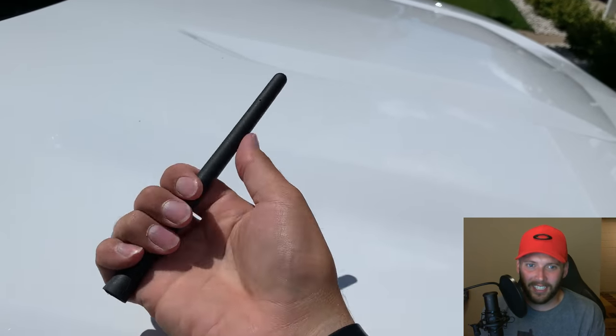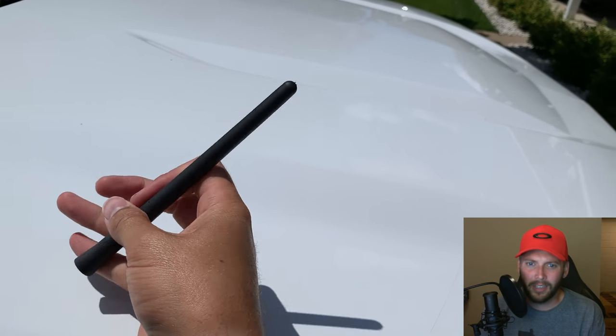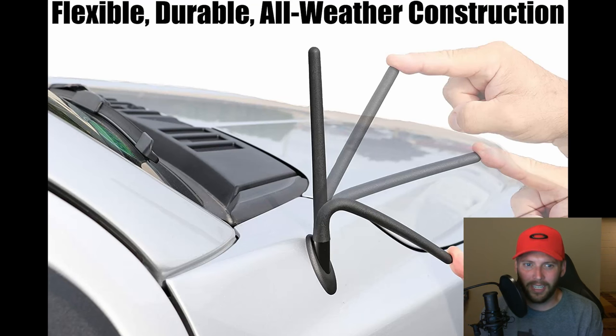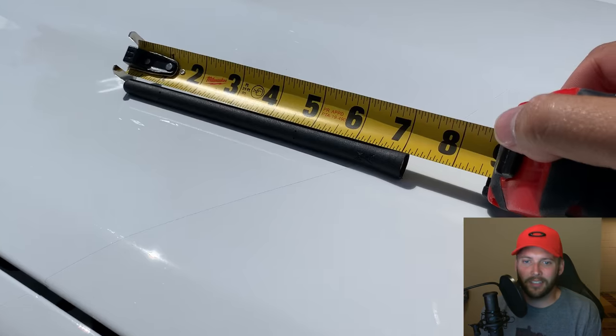This antenna has a really quality feel to it. The rubber coating doesn't feel cheap at all, and it's flexible like the product description describes. It's about 6 and 3 quarter inches long, as advertised.